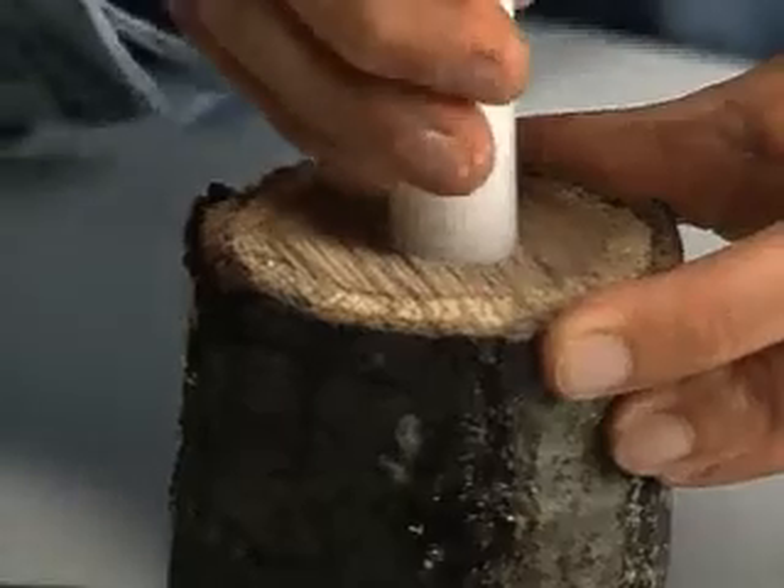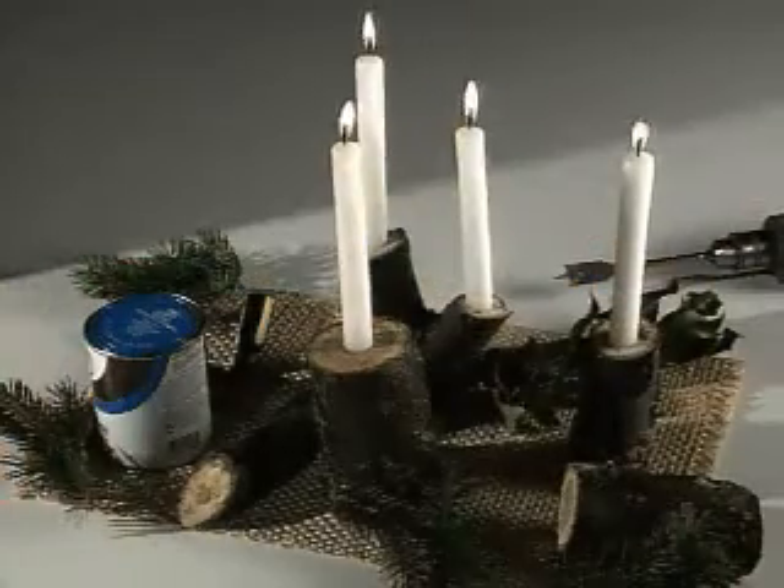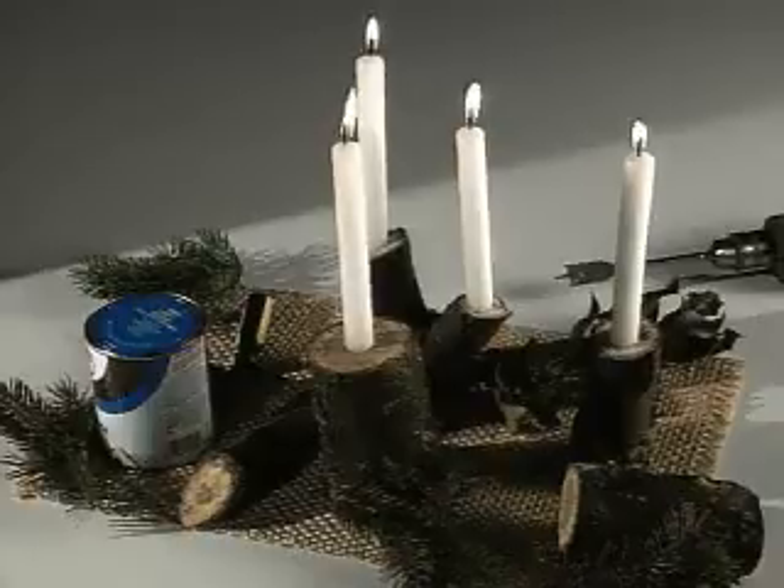Any type of wood will work, but try white birch for an entirely different look. To create a natural look, varnish over uneven bark or fungus.